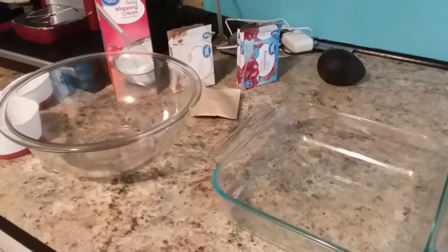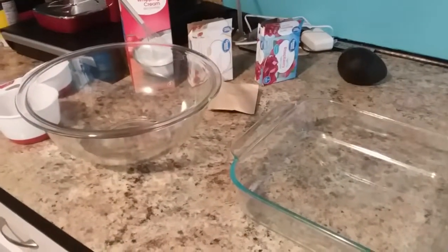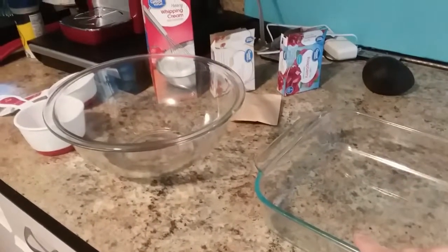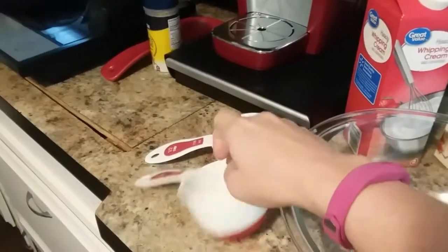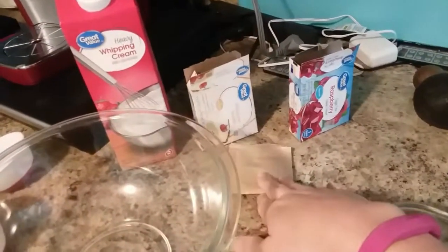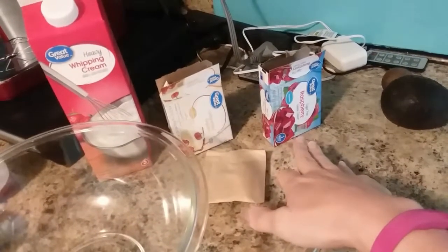Hey, y'all. I am going to be making raspberry fat bombs. I don't have a mold, so I'm just going to do this and cut them into squares. I've got my mixing bowl, a one-cupper and a half-cupper, my heavy whipping cream, my unflavored gelatin, and my sugar-free raspberry Jell-O.